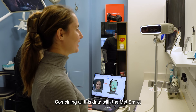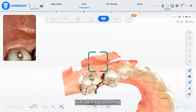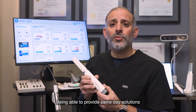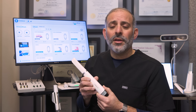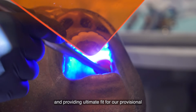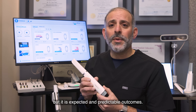Combining all this data with the MediSmile, with the intraoral scan, with desktop scanning, along with CBCT integration — being able to provide same-day solutions with proper midlines, correct occlusion, alleviating any canting or missed corrections, and providing ultimate fit for our provisional and final restorations — is now not only achievable, but it is expected in predictable outcomes.